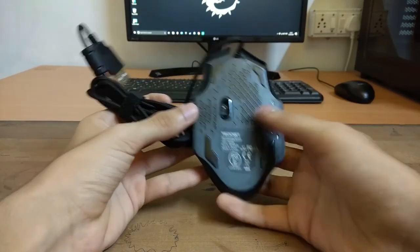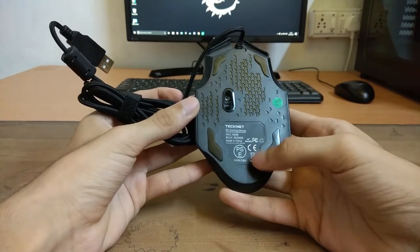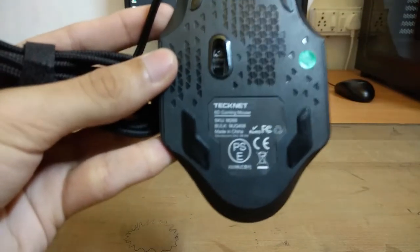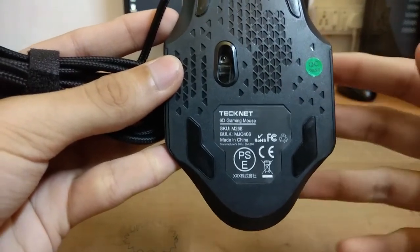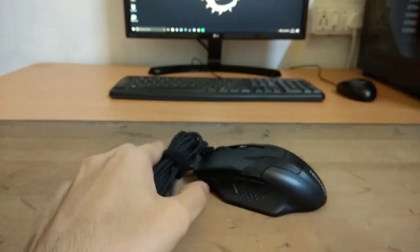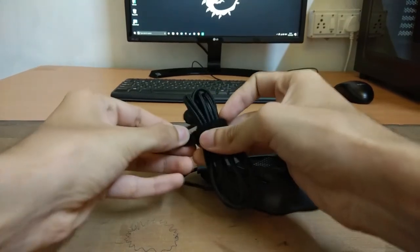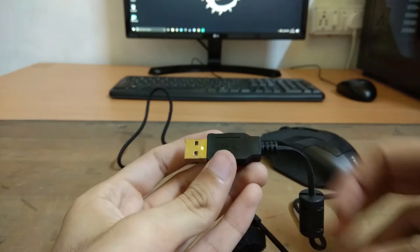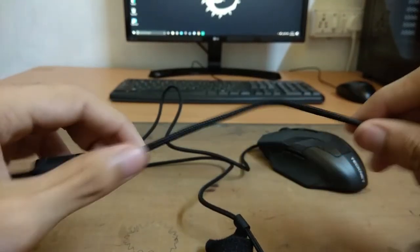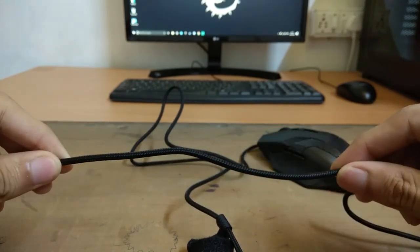Moving to the back, the base of this mouse is very big, which means you can get a good grip if you have big hands — however, it can be a problem for small hands. The sensor is in the middle and there are some specifications written on the back, like it being a 6D gaming mouse. The cable comes with a velcro strap for better cable management, a gold-plated USB connector with a magnetic ring, and the cable is braided, meaning it will not get damaged easily.